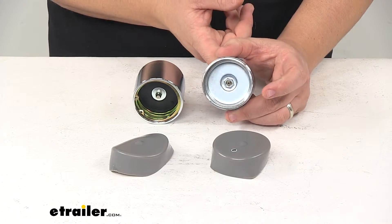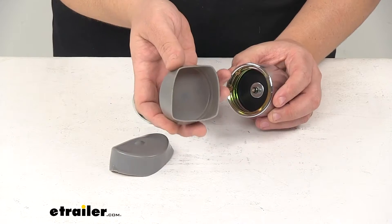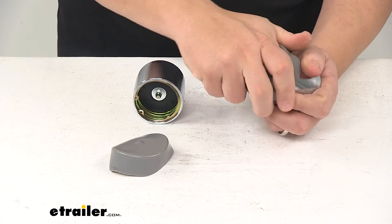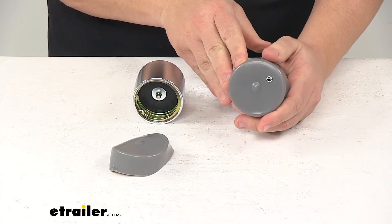We're looking at a durable steel construction with chrome plating to resist rust and corrosion. It also comes with rubber covers, which go over this area here and keep dirt and debris away from the grease zerk. Really nice design.